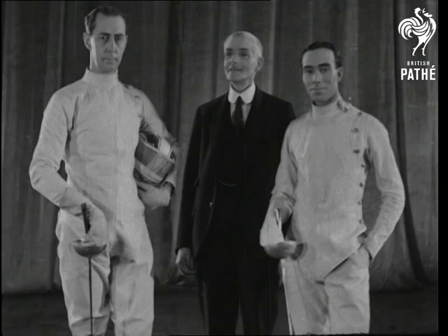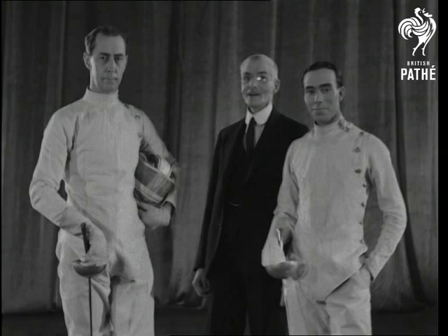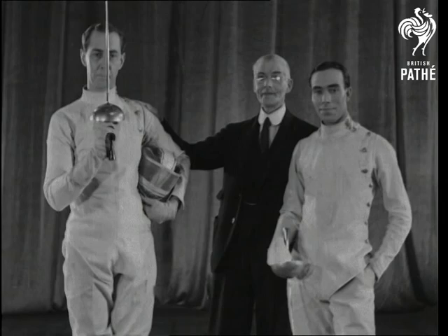Ladies and gentlemen, I have much pleasure in introducing to you the British swordsman who has just won the American Epee Championship, Douglas Dexter, and the champion of Great Britain, A.E. Pellin.